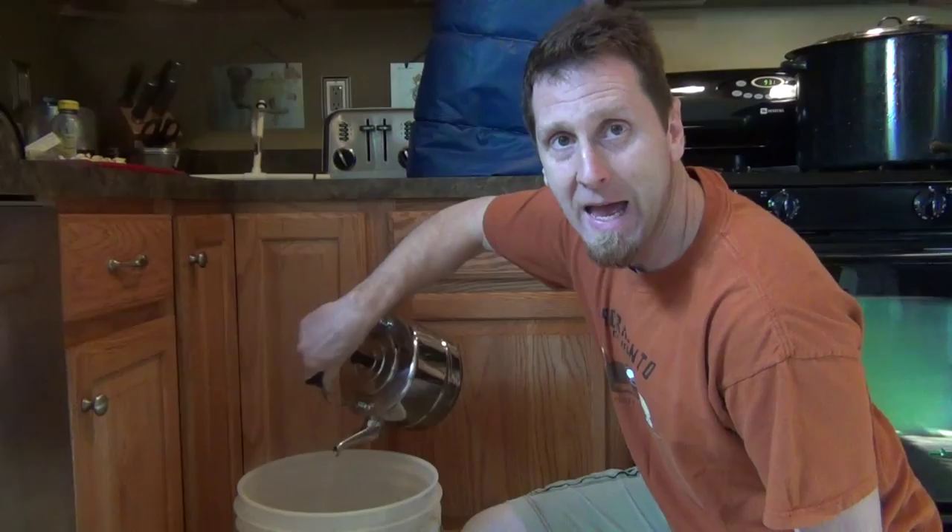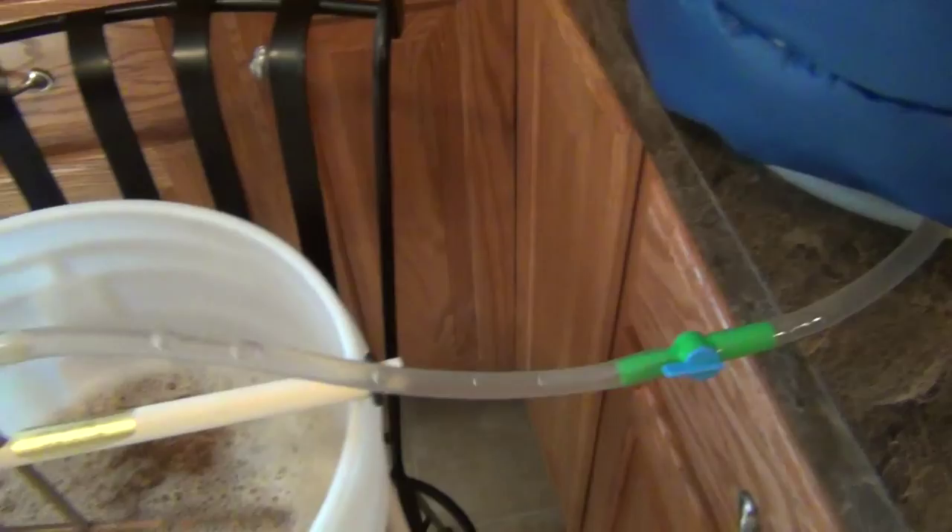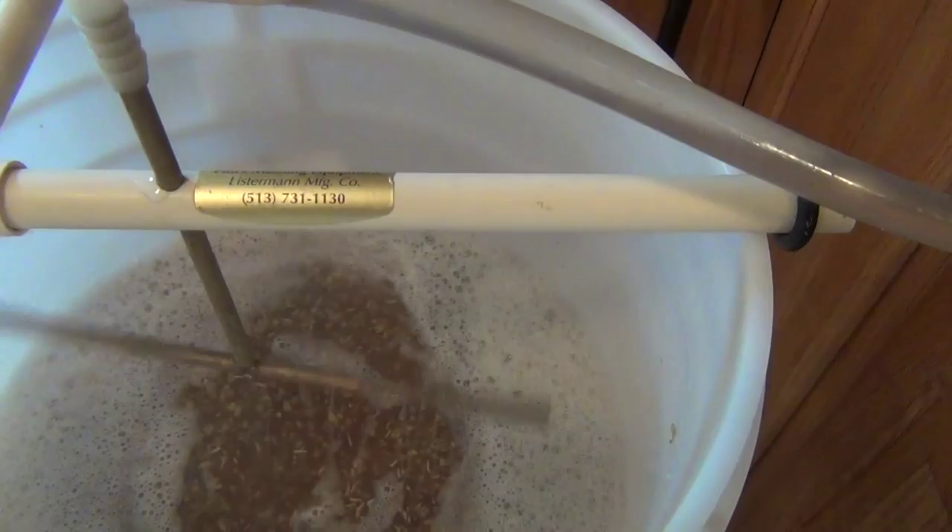It's time to commence the sparging. Here's 4 gallons of sparge water at 170 degrees. There it goes, let's turn it on. We've got the liquid going into the brew pot.